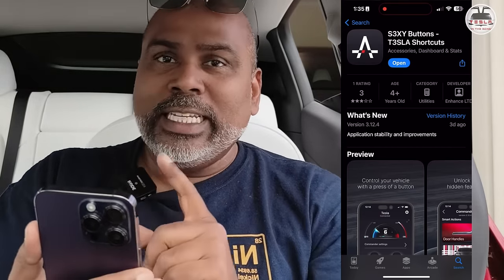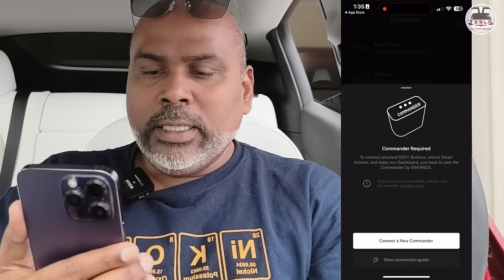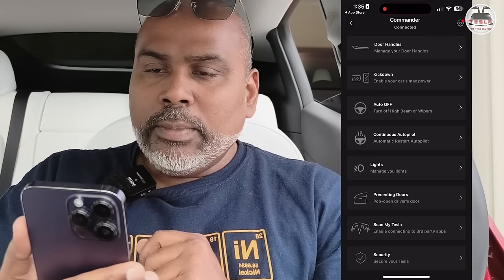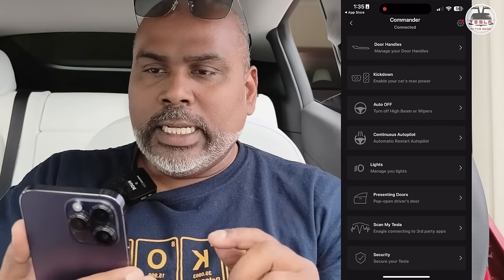Now let's install the app — I'm installing the iOS version. There is a small caveat: the iOS version and the Android version have slightly different functionality, which we'll talk about later. Let's open the app. First and foremost, you need to go into the commander button and install a new commander. It'll do a little bit of connecting and searching, then it'll connect to the commander we have installed. Commander connected — all the functionalities are now there.